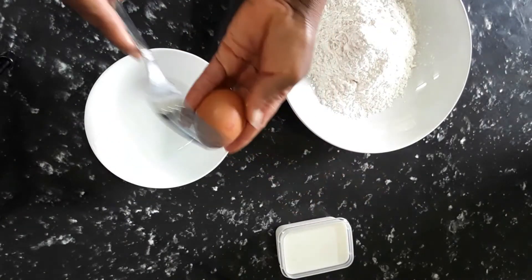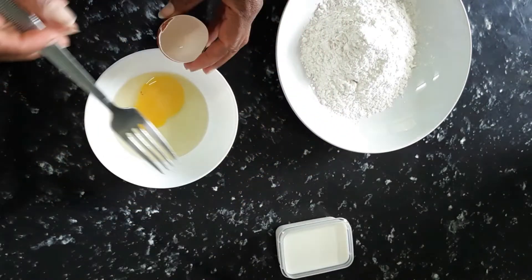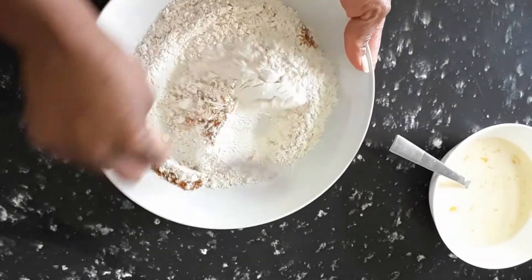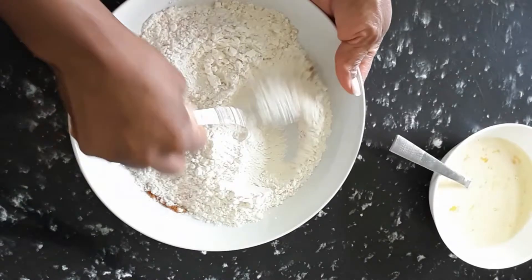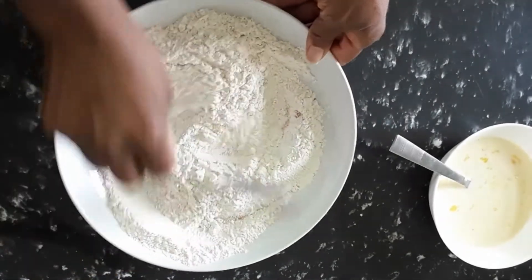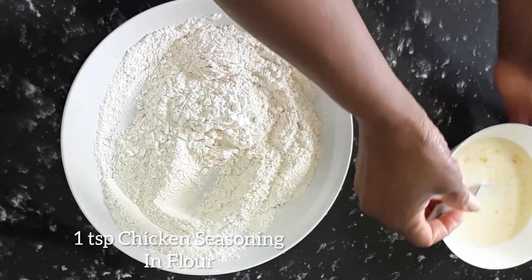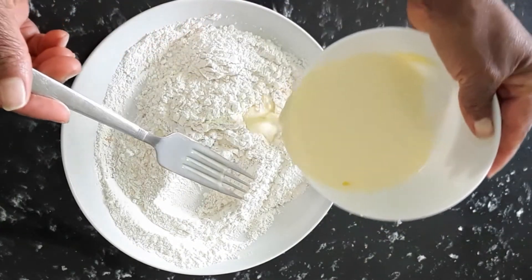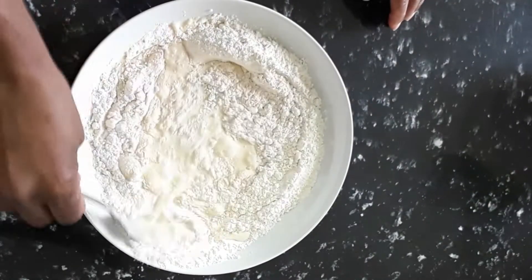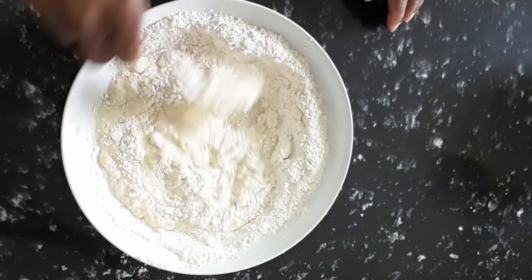We have one egg here — there's a little black bit in the egg and I like to take that out. I'm mixing chicken seasoning into the flour — just plain flour. I'm gonna put the egg into the flour and mix it in. It's not cake, it's just a batter. I'm making it so easy and simple.